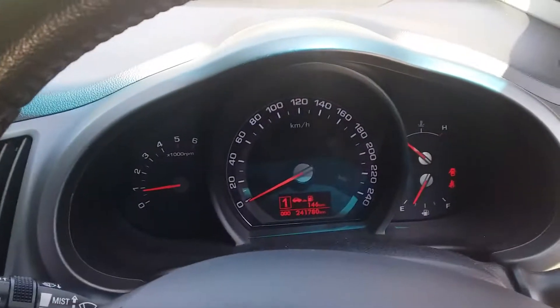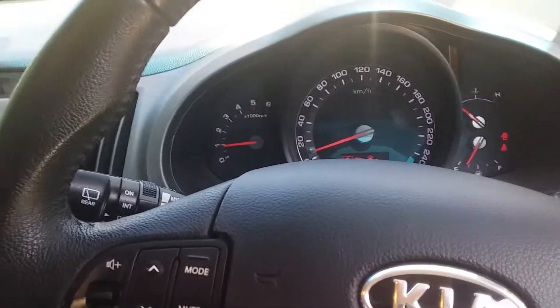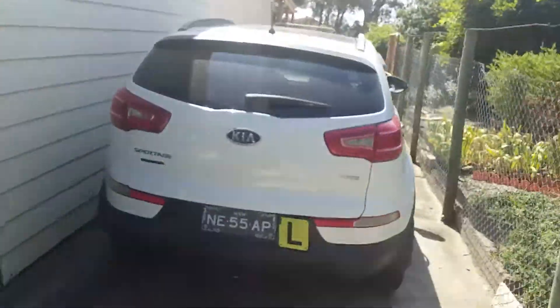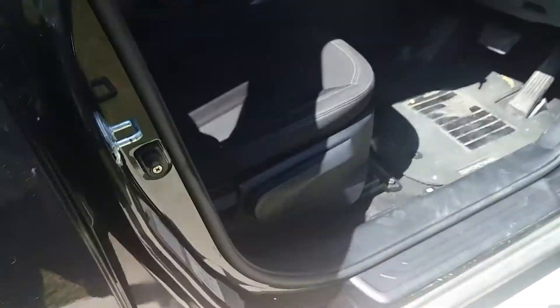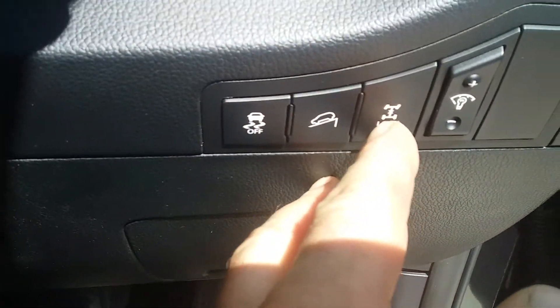I'm going to leave it in first. You can feel it moving already from the front, but the back is not moving. I love these things so much we bought another one.